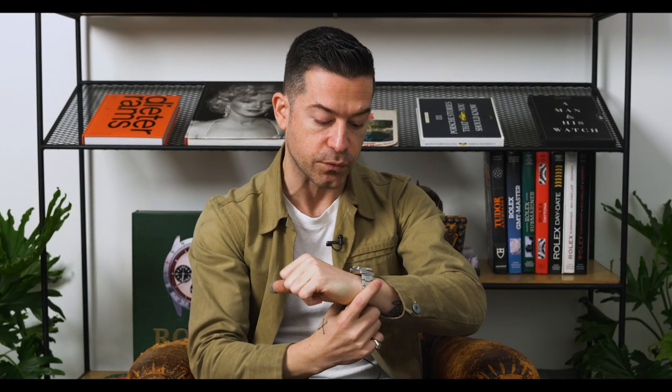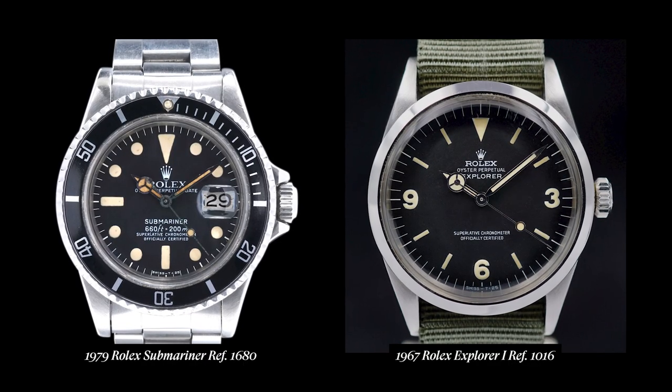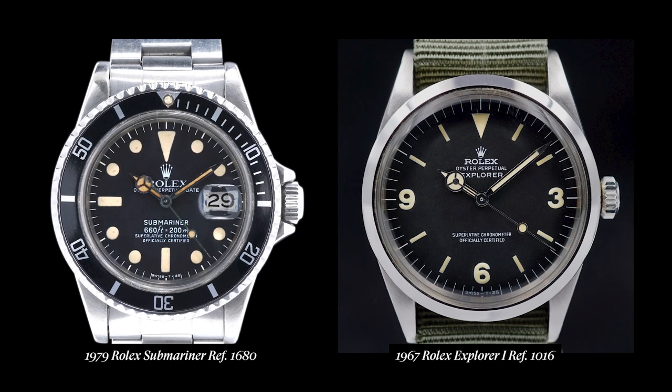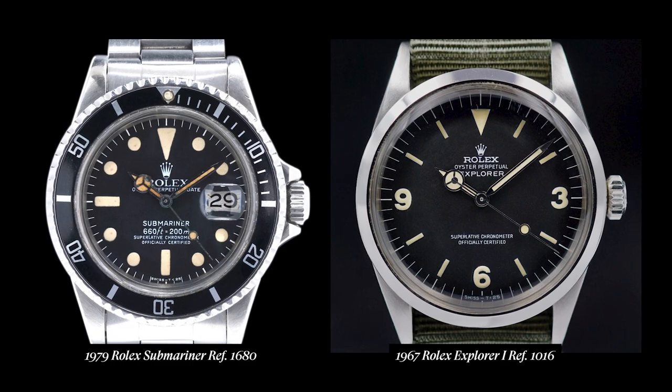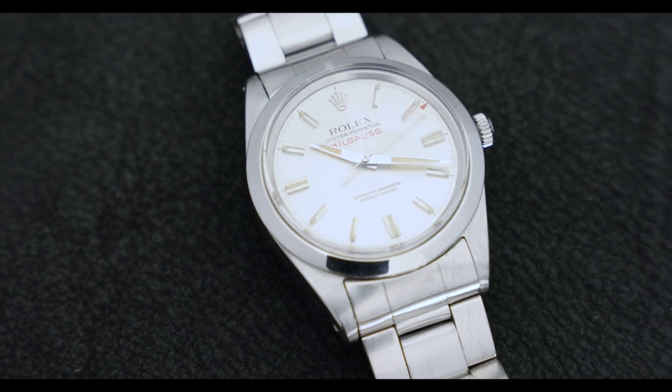Now that you have a basis of understanding of how the Milgauss was introduced, let's talk about reference 1019 specifically — this one from 1972 that I've got on wrist. When the Milgauss reference 1019 was released in 1960, there were a lot of substantial changes to the reference that demonstrated a dissatisfaction on behalf of the brand with the first Milgauss iteration. Similar to how Rolex Submariners or Explorers evolve throughout history, the reference went through changes while maintaining some continuity throughout the range. The 1019 was released in 1960 with a lot of new features while still maintaining some technical applications.